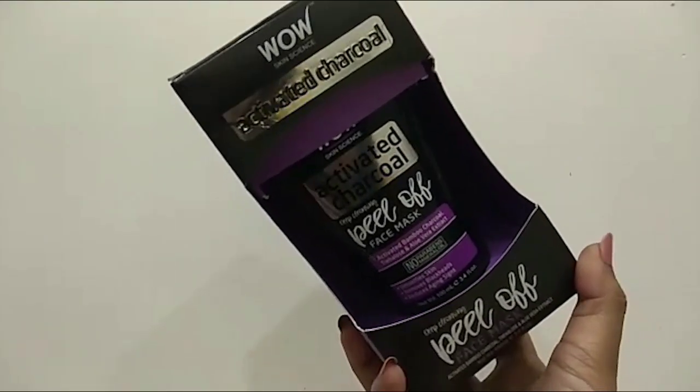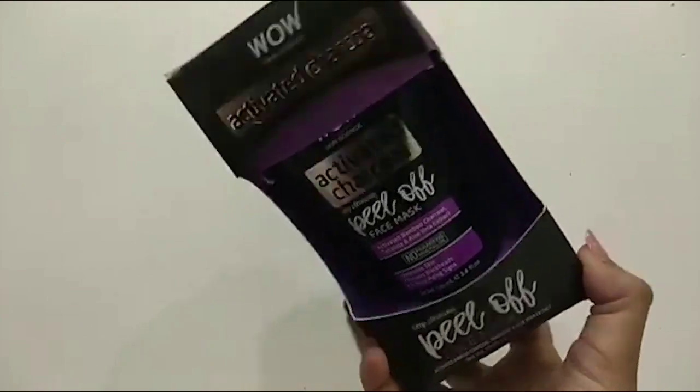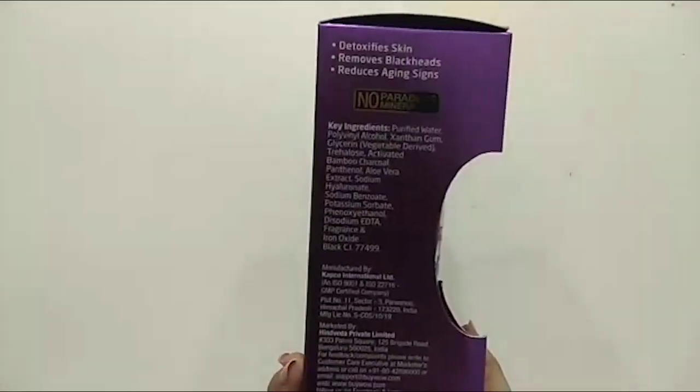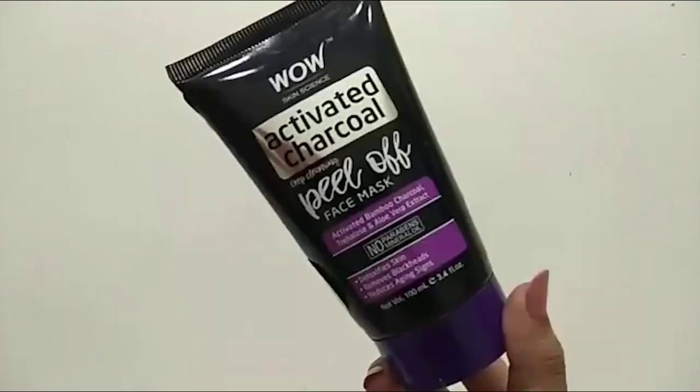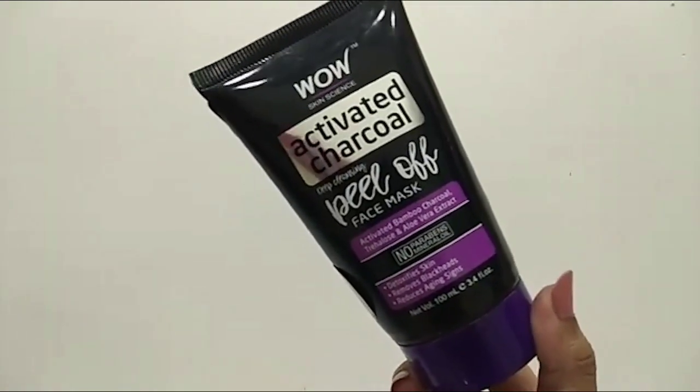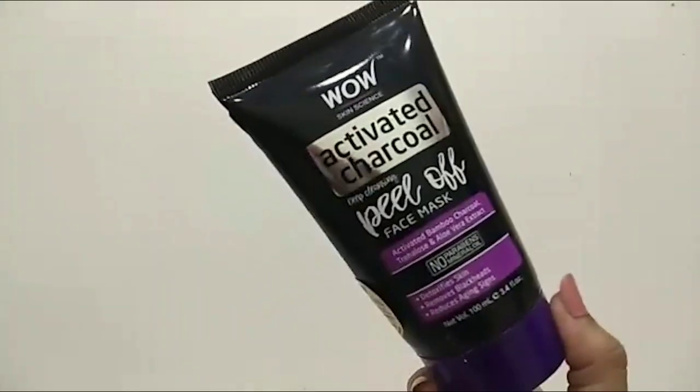So guys, this is the WOW Skin Science Activated Charcoal Deep Cleansing Peel Off Mask. This comes with no parabens and no mineral oils. The inner packaging comes in tube form, which is very nice. So guys, you have seen this type of packaging.